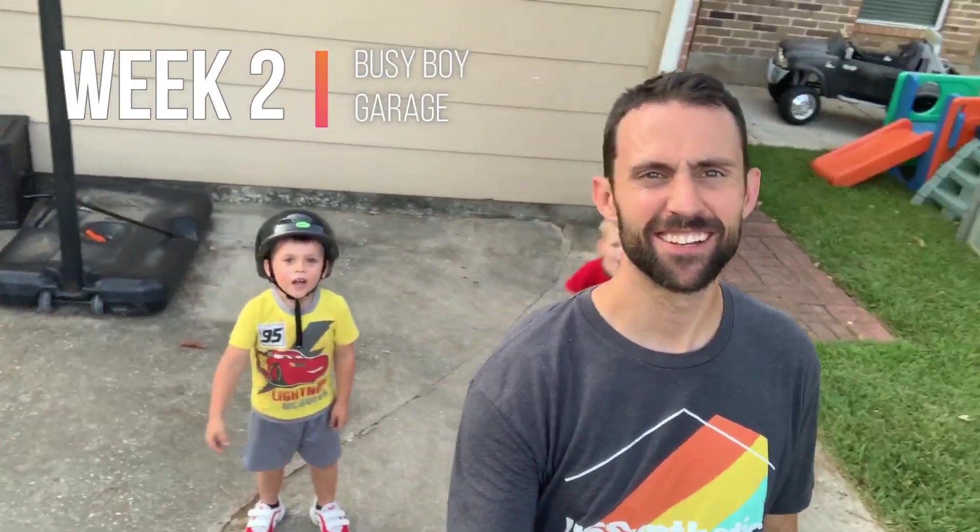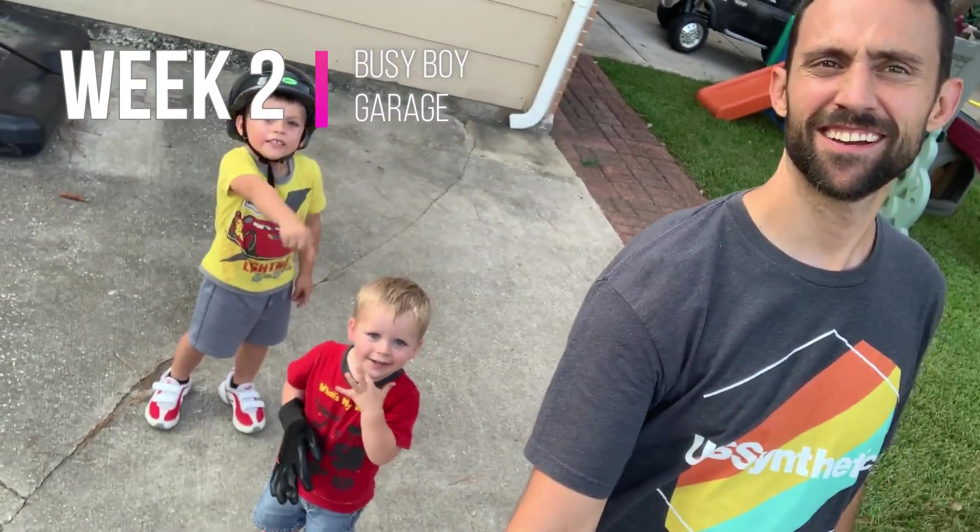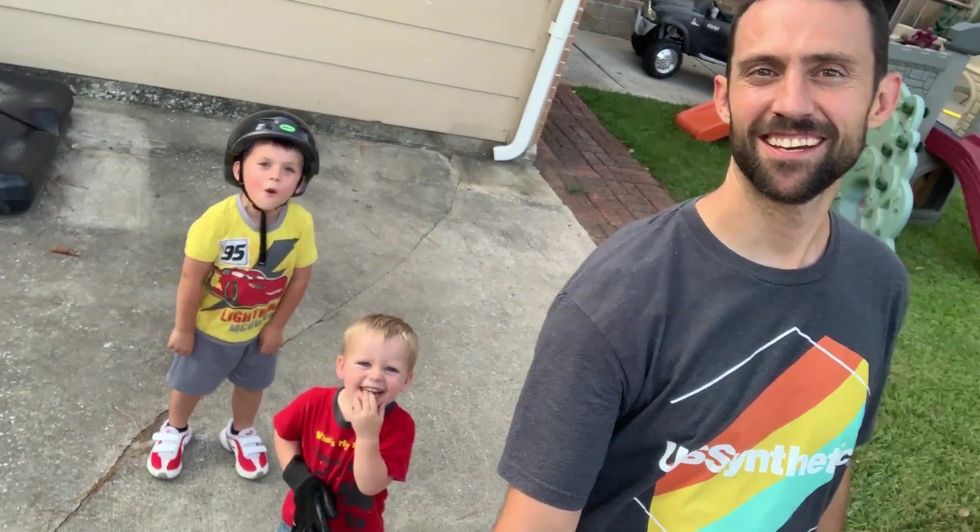Welcome to Busy Boys Rock! I'm Jack, and this is Jack, and this is Mark. We're Busy Boys! Woo!